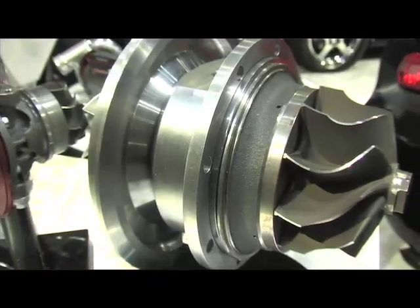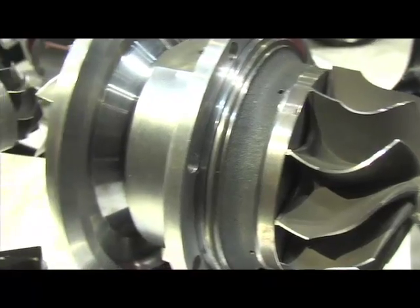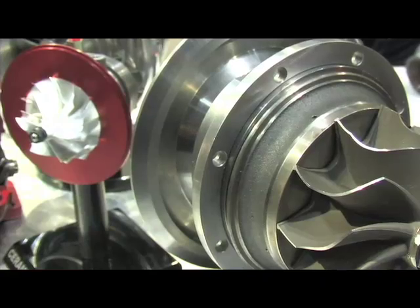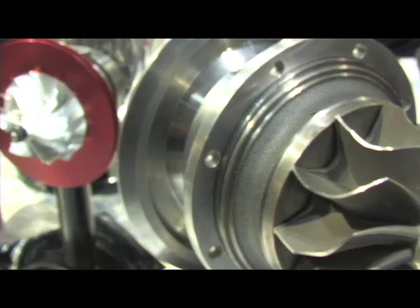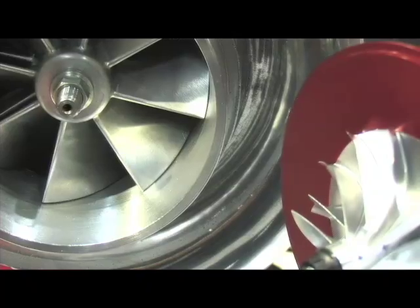You've definitely mastered the art of billet because you now even have a two-part billet ball bearing housing. That's correct, and the really large frame turbochargers that we have — we've got a 115 and a 122mm turbocharger. If you're running extreme boost pressures, especially for drag racing vehicles, tractor pulling, marine applications, we've got a stainless steel billet bearing housing that will survive just about anything.